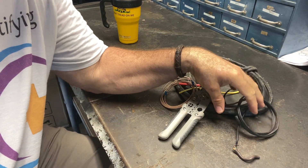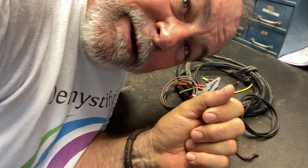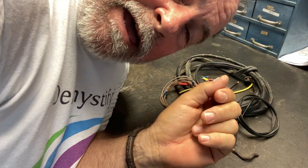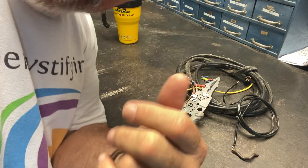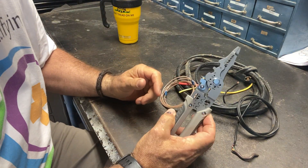Hey guys, Ready Dog here. How you guys doing today? I'm in the dog house in my shop and I wanted to show you guys a product. I'm down here guys — I want to be able to show you a close-up of these.